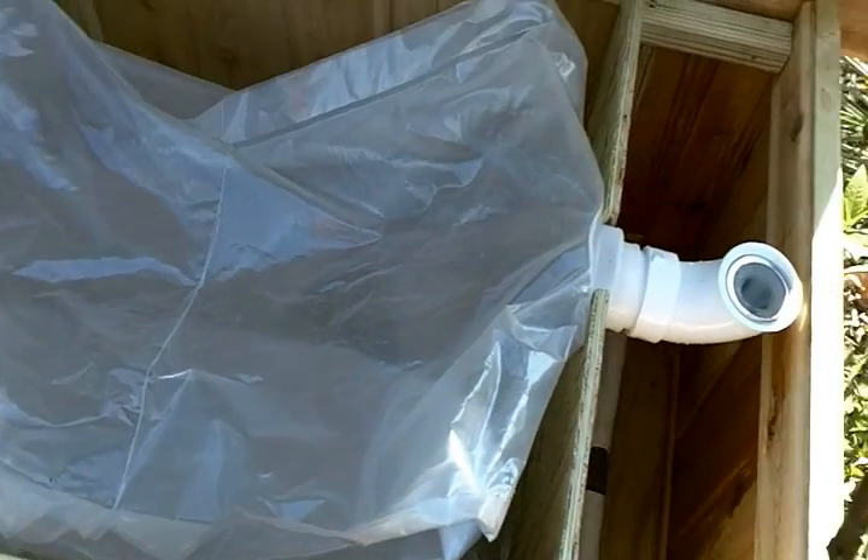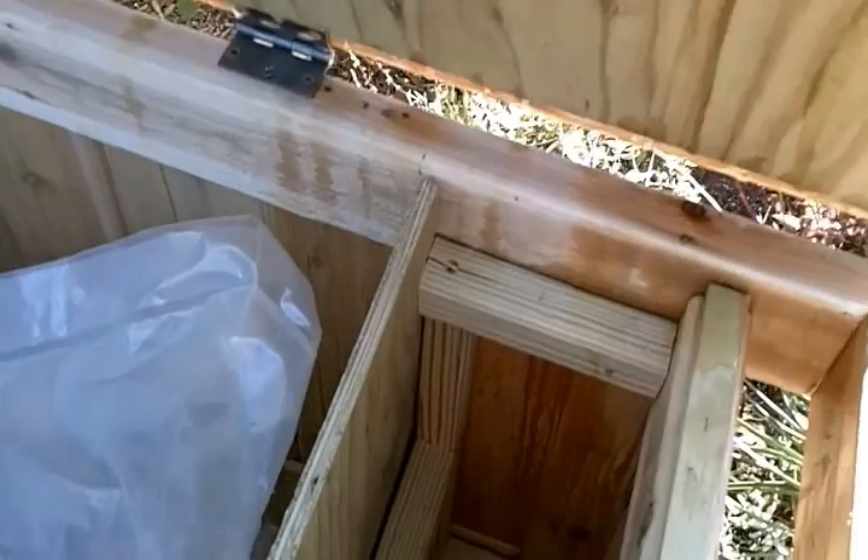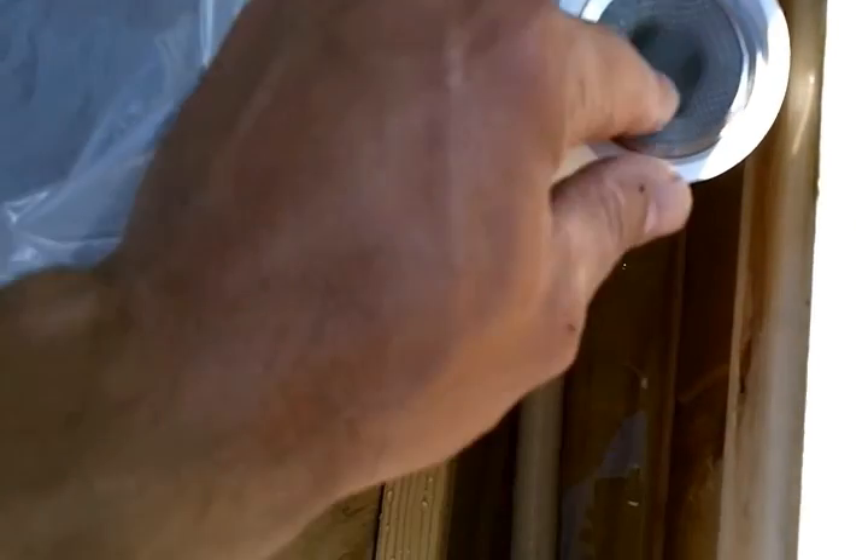I'm going to pull it up and show you what it's like full too. But that's it — it flows right down over the cap, through the hole, through the filter, filters it out, and goes right inside the bench.